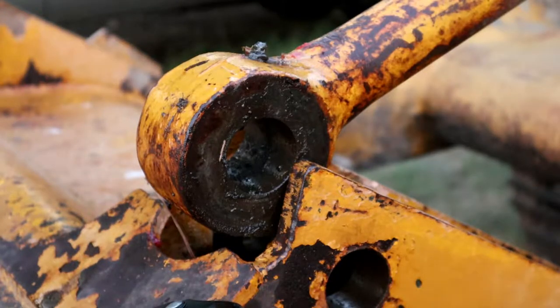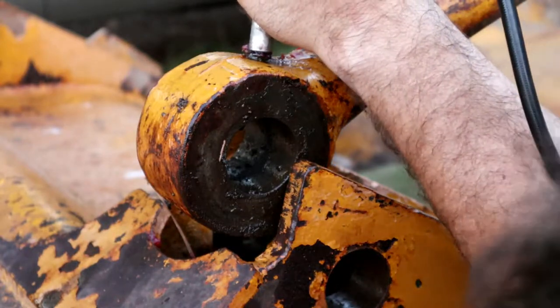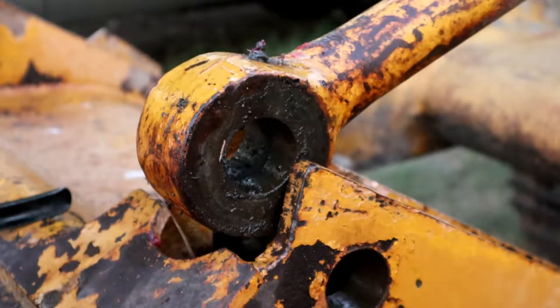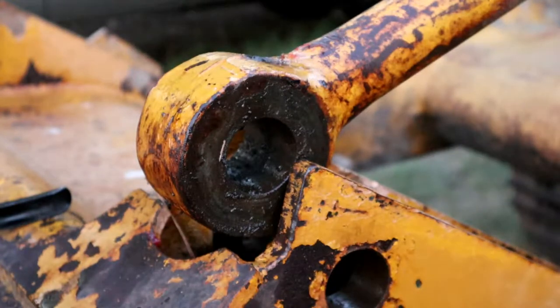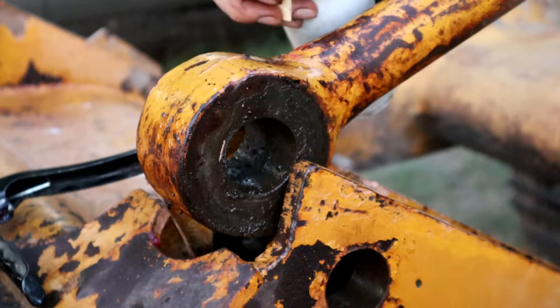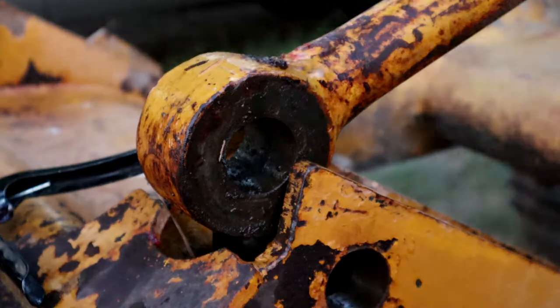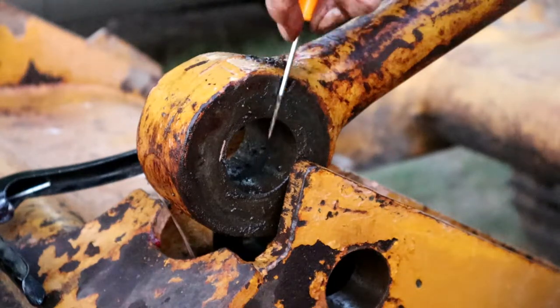We'll use these little dental tool-type things to dig around in there. Now, without the pin in there, let's see if we can get some grease in there. There's still no grease coming in. The zerk is not the problem — I can see where it's squirted grease down in there — but the grease is not making it into that raceway. Even with an awl, I'm not getting down to where I can poke through here.